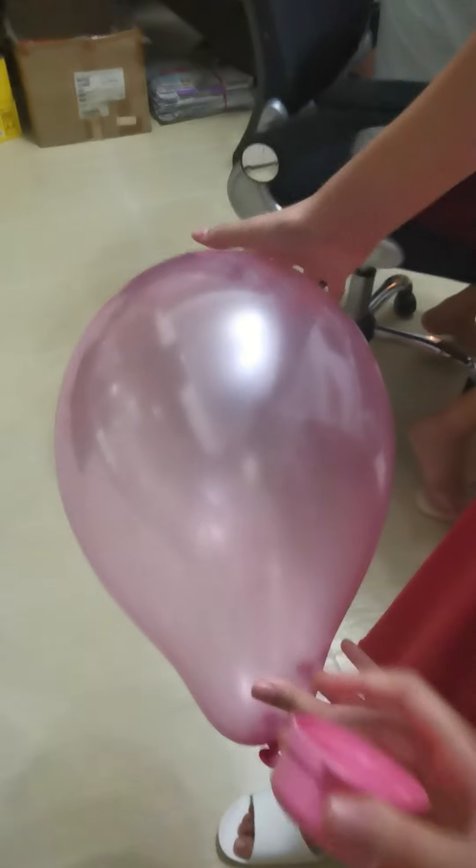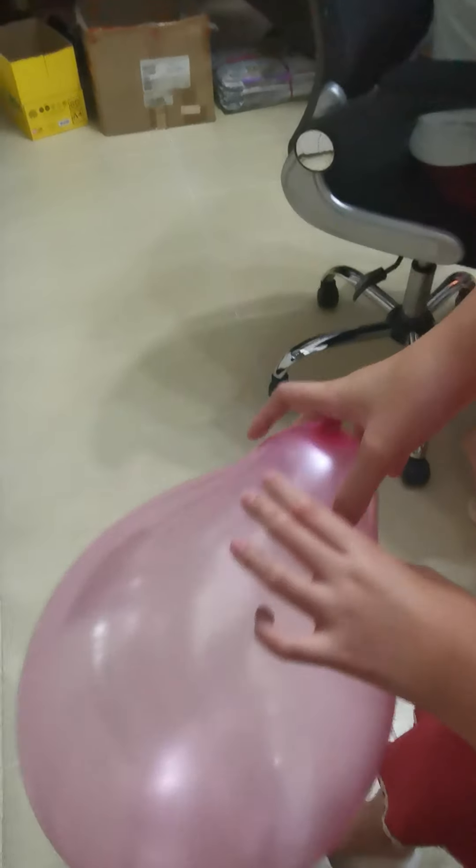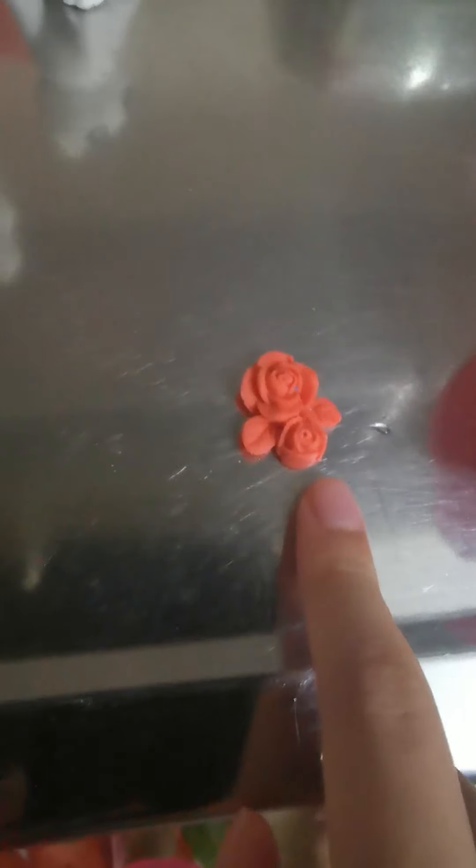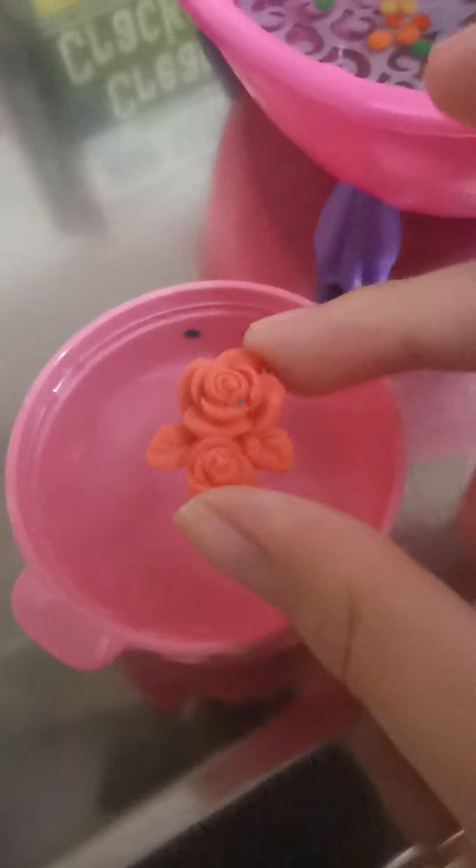It looks like a pear when you tilt it. Just tilt it — ooh, pear! So we are going to be putting this in here, but I don't think it will grow so fast already. Then we will make another YouTube video about Orbeez growing. Actually, it will take very fast to grow. Yes, I agree.